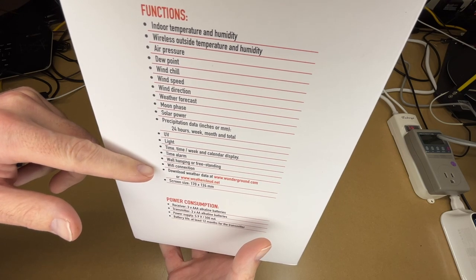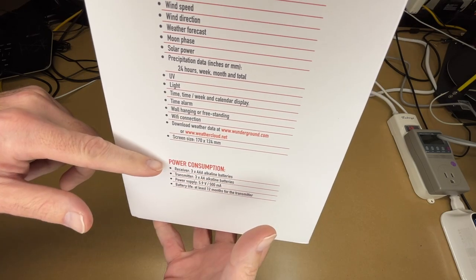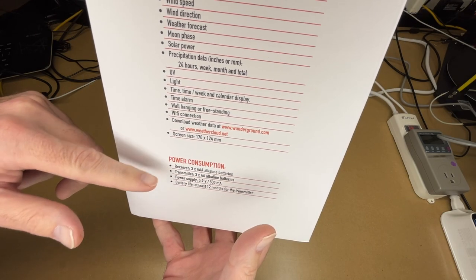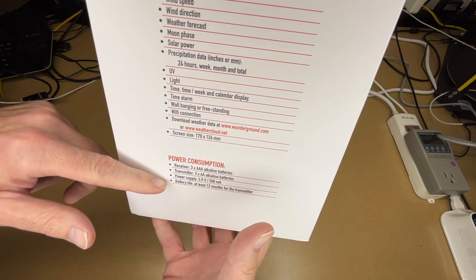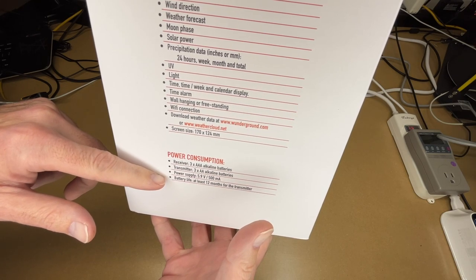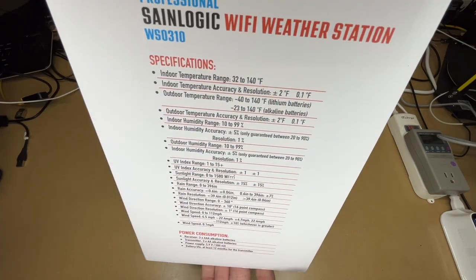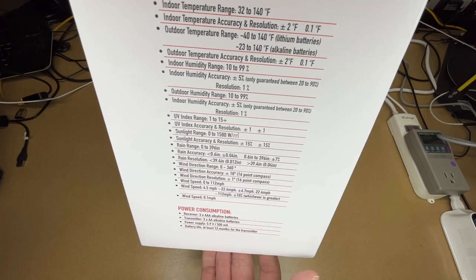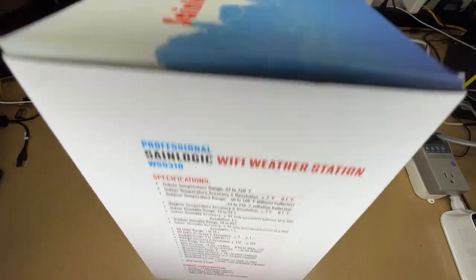Download weather data at Weather Underground or Weather Cloud. Screen size is 170 by 124 millimeters. Power consumption: the receiver takes three AAA batteries, the transmitter takes three AA batteries. Power supply is 5.9 volts. Battery life is at least 12 months for the transmitter. The receiver can be plugged in or work off batteries. And there are specs on the other side — you can pause if you want to read more detail on the ranges of everything.